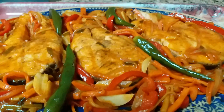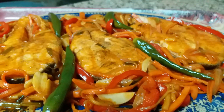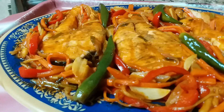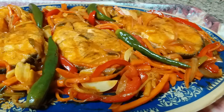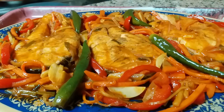Thanks for watching. This is our sweet and sour salmon. Hope you like it. Bye!